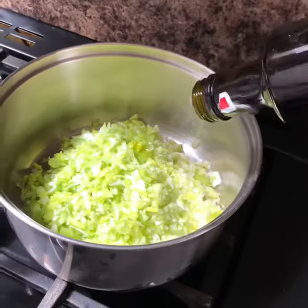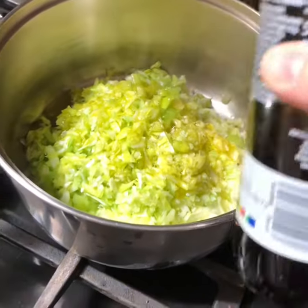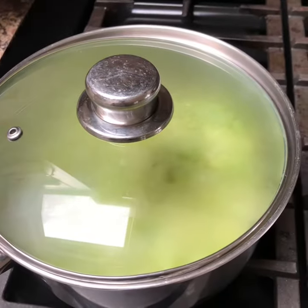So we're just going to fry it in a good glug of olive oil, a couple of tablespoons, and salt. Put a lid on — we're just going to cook those down for about 10 minutes.